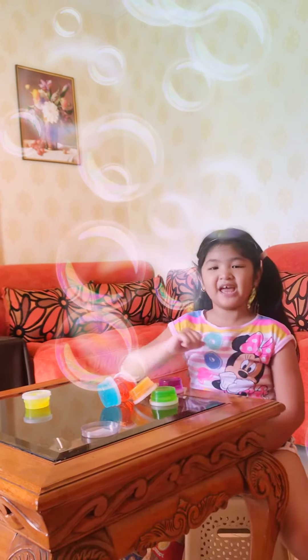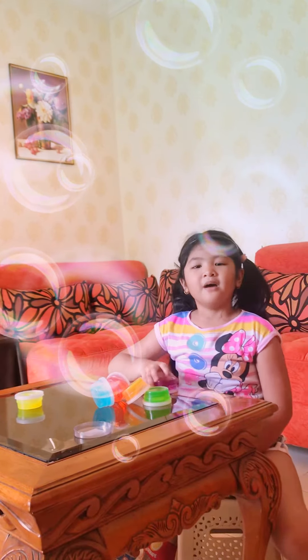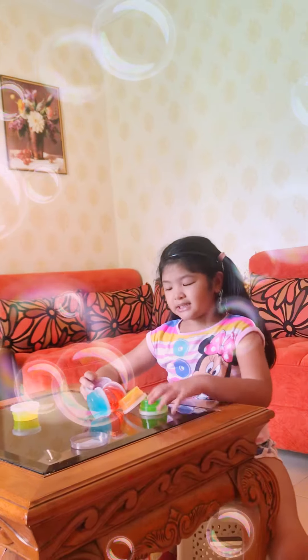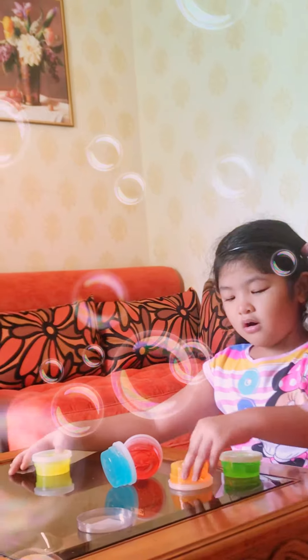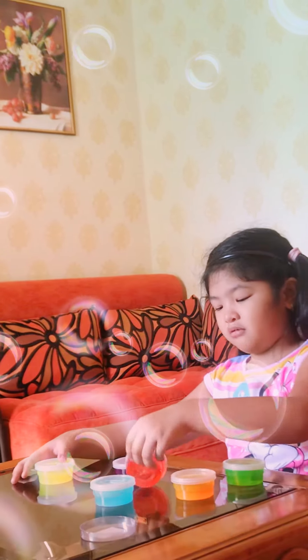Hello guys, today I'm going to open my six slides. It is green, purple, yellow, orange, and blue and red.